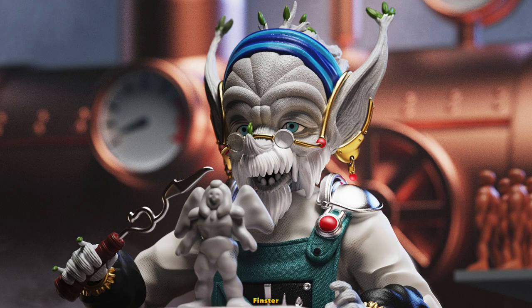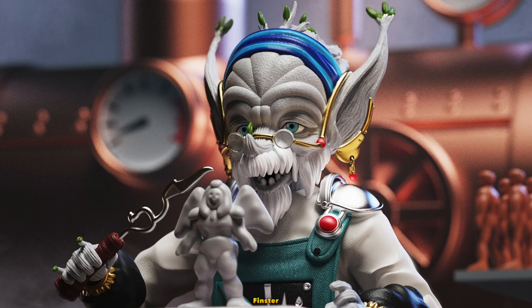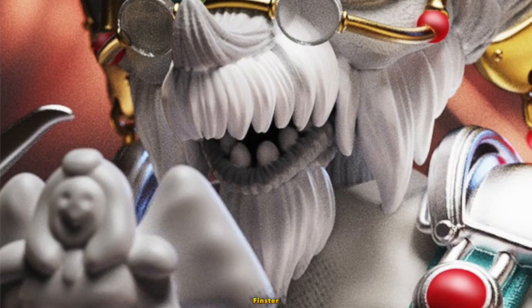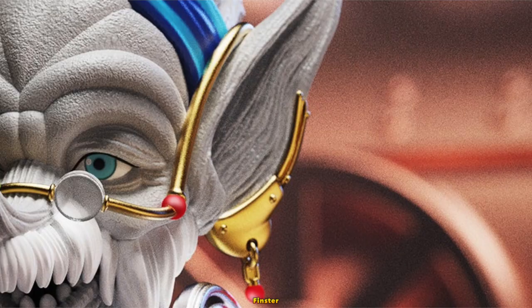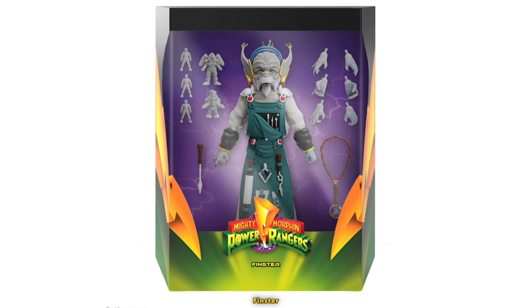Finster is designed really well. This may be the most highly designed figure in this whole wave. You can see the level of detail with his wrinkles, fluffs of hair, his fingers, the texture of his apron, his jewelry, his tools, and even his own clay figures. This figure is definitely worth the price.